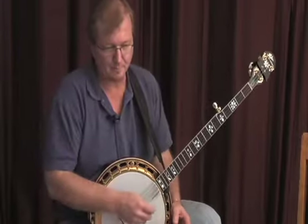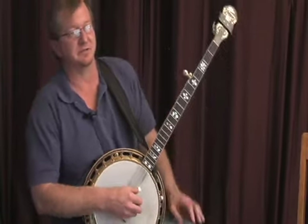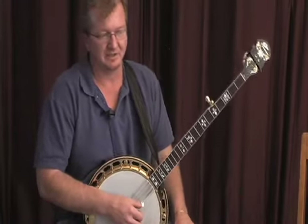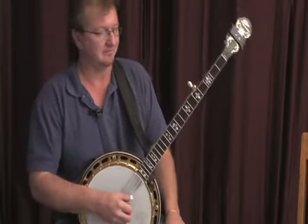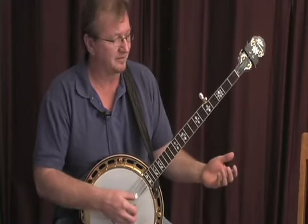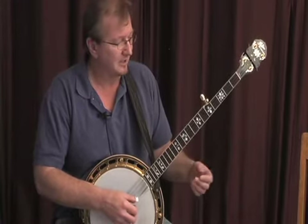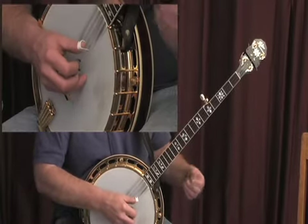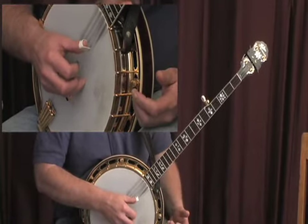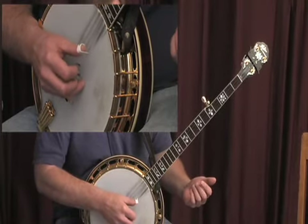We can use the backward roll in this style as well. Again, on one string, just starting backwards. And this is important later on when we work on some of these scales — at least how I interpret some of these scales. Maybe it'll help you. I hope it does. Just start: middle, index, thumb. You can think of that as a backward roll.